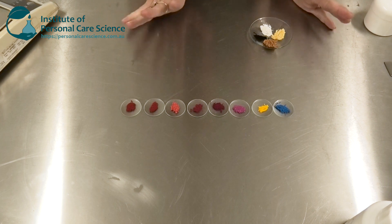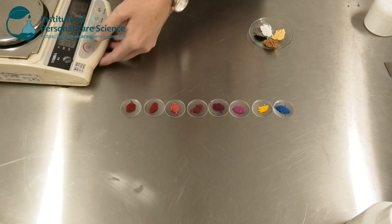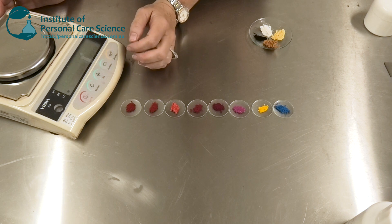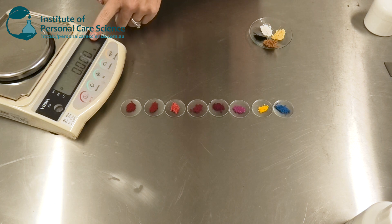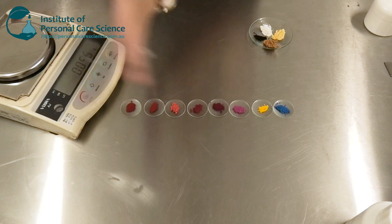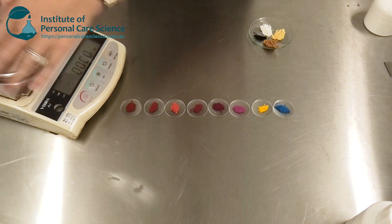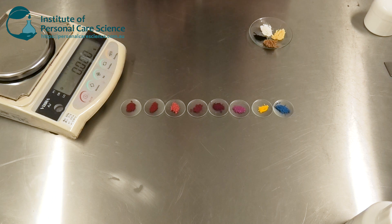Another thing you will need when color matching and creating colors is scales that measure to three decimal points. This is really important because you need very fine measurements — you can't get away with standard two-digit scales. You must use scales that show accuracy to three decimal places. Normally they come with a perspex frame around them because they are very sensitive even to air movement. As I move my hand, you can see those numbers jumping around — if you bump your table they'll jump too.